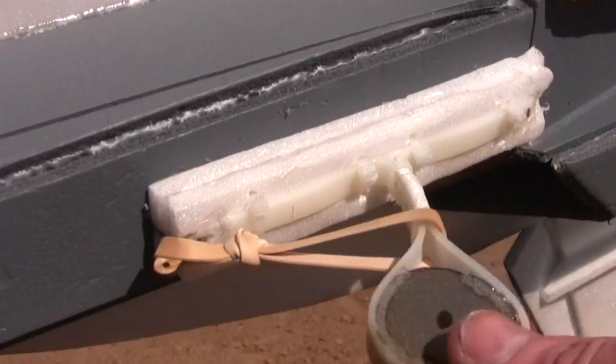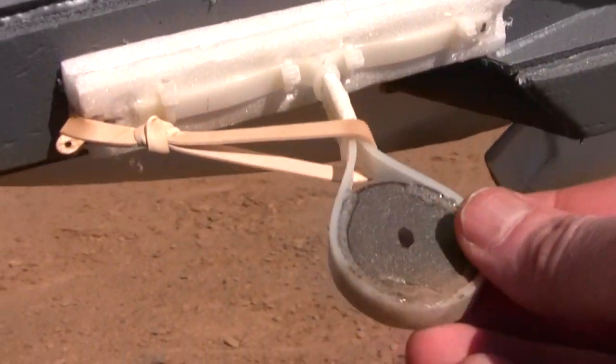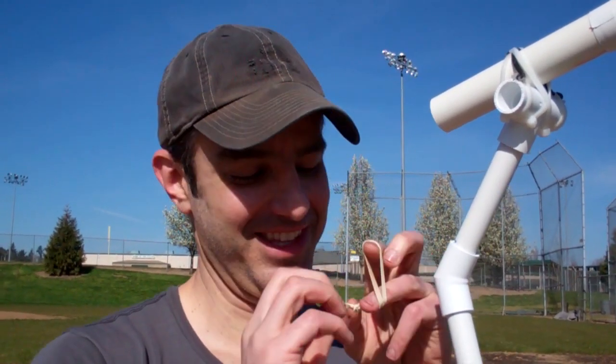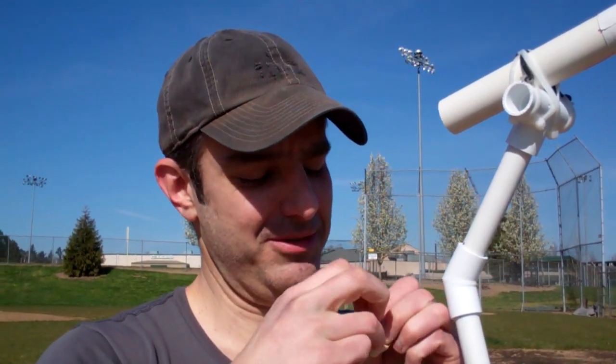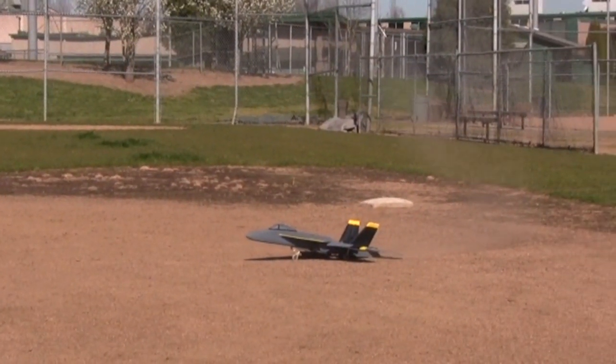I'm going to tighten this rubber band up — I only brought one of these, so if this breaks we got to walk the field until we find it. Nice sturdy nose, you can just pick it up and abuse it.